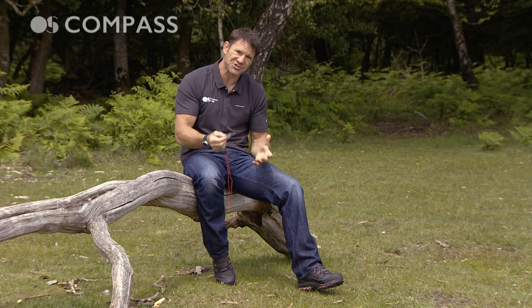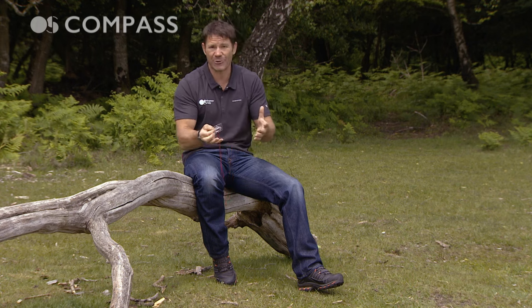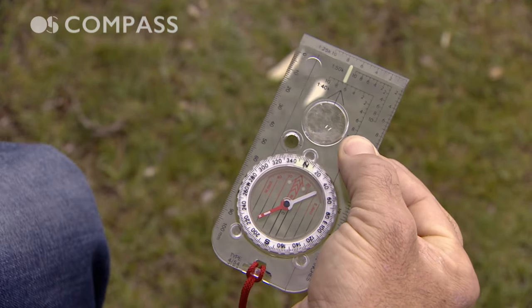So probably the most basic but essential bit of kit in navigation is the compass, and knowing your way around it is really important. First up we have the base plate, that's this bit here, which in this case is large and rectangular.